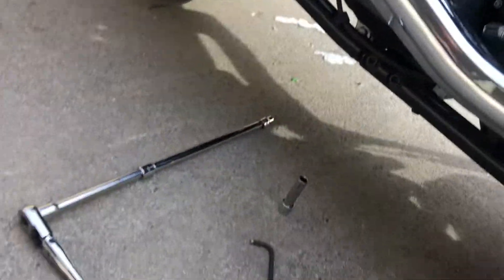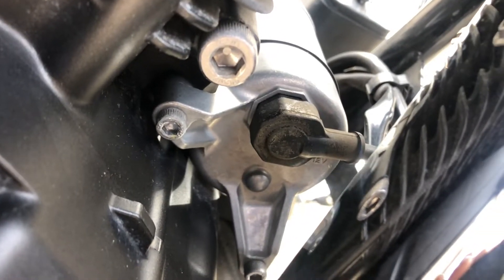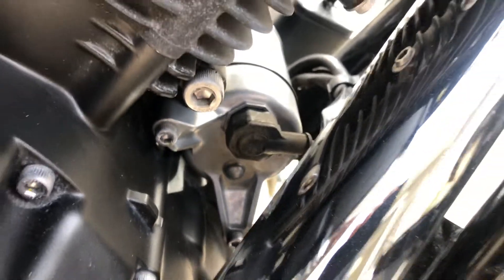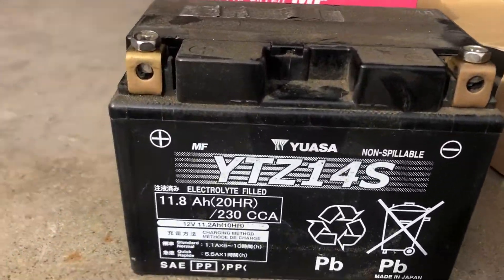That's a 10 millimeter socket for that wire. That wire is not live — the only time it's live is when the ignition key is on and only when you're pushing the starter button. So you don't have to worry about touching anything with it.